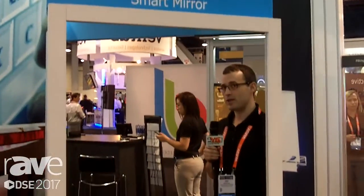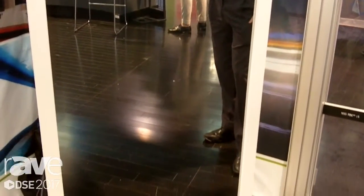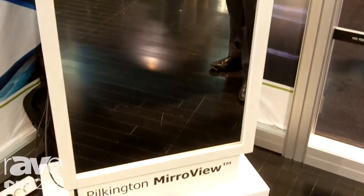The product we're showing here today is our Pilkington Mirrorview Smart Mirror. The Smart Mirror uses our Pilkington Mirrorview product in combination with a touch foil from Visual Planet.